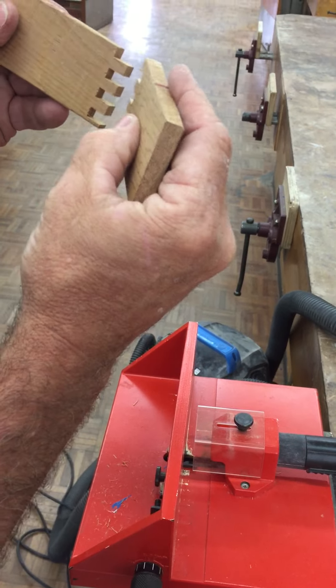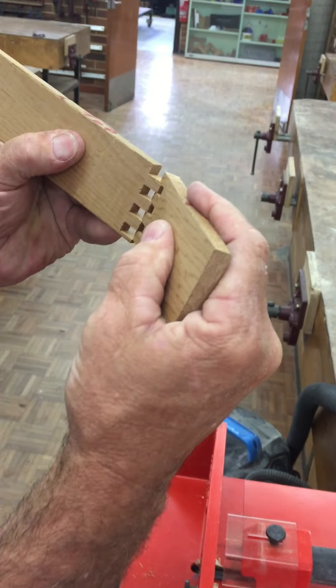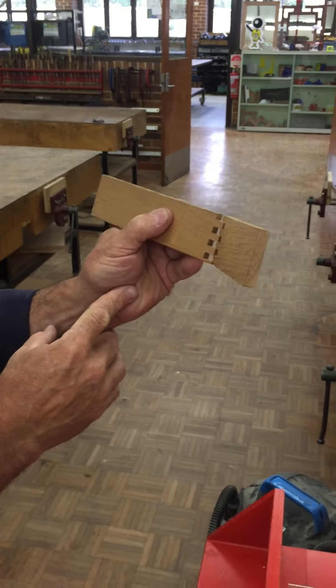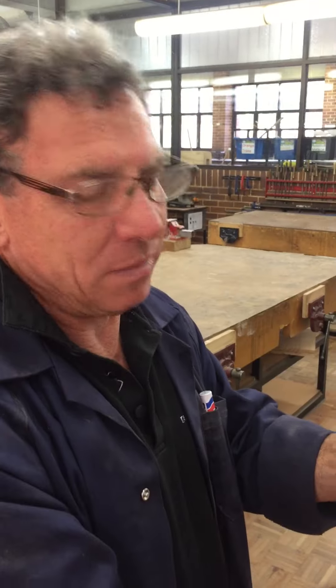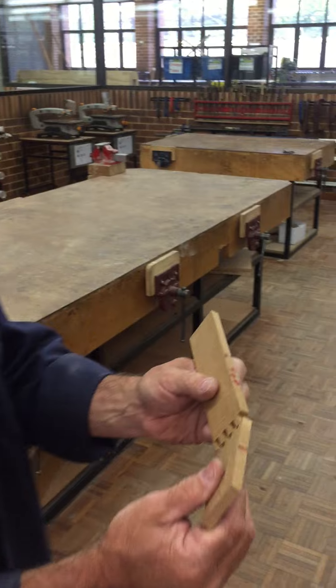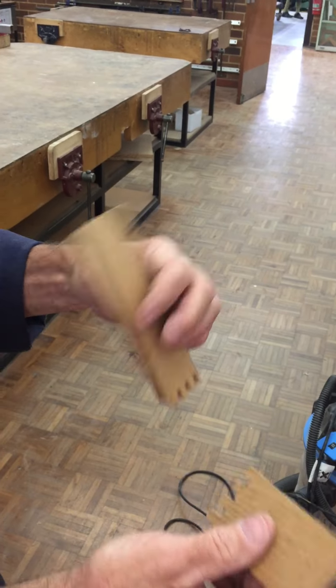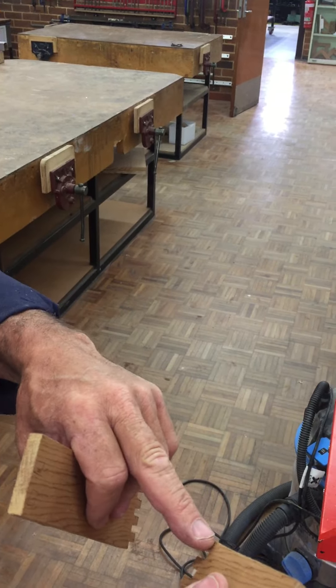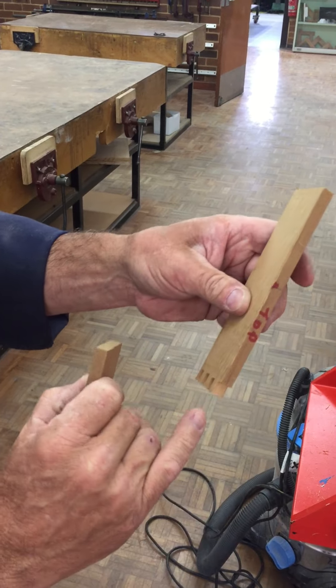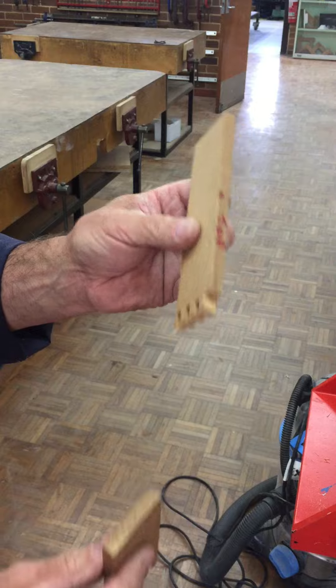There you go — that is going to be a nice tight fit in there. And that's basically it. The only confusing part is to remember to use that as a spacer — that's simply a spacer to allow you to take that cut out there for your female. That's it. Thanks guys.